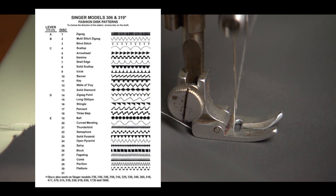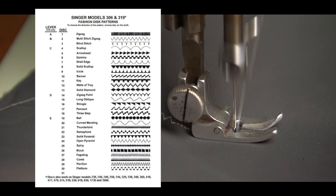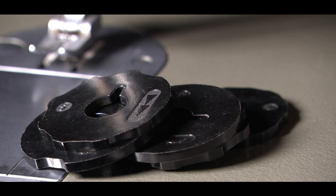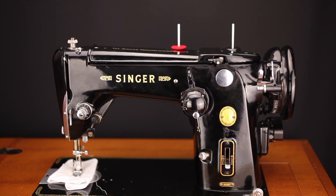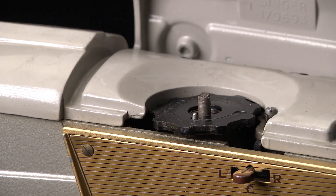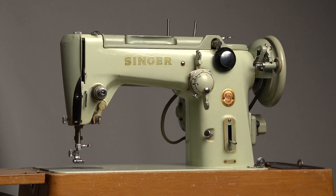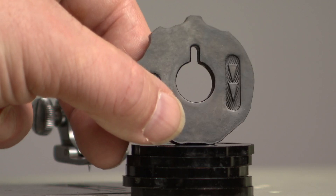If you wanted to do a decorative stitch in the 1950s and 1960s there were only a few machines. Often you needed the flat fashion discs, like with the Singer 306. Some other machines used these discs too, like my Singer 328K. However, my 319K came with only one fashion disc. I had luck to buy 5 more for only 8 euros.